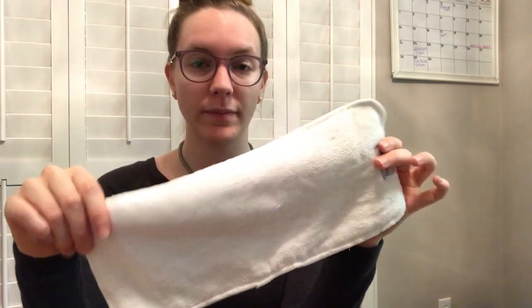The most popular type of insert and the most affordable is microfiber — I'll zoom in so you guys can see that. Microfiber is the most affordable option. A lot of diaper companies will actually send microfiber inserts along with their pocket diapers. These are quick absorbing and they also dry quickly.